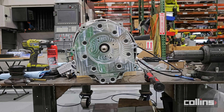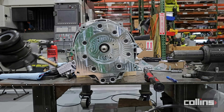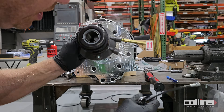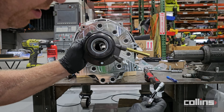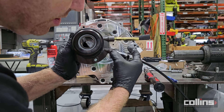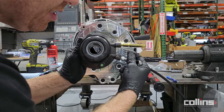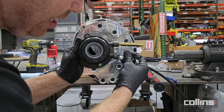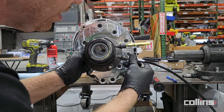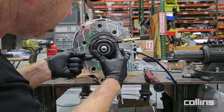Next up is installing the clutch line onto the slave cylinder. You want to do this before installing the bell housing because you can't really tighten down the clutch line inside the vehicle without hurting the seal. There's a contact-based donut seal inside here — it will leak if you try to tighten it inside the vehicle. So we do it outside the vehicle like this.